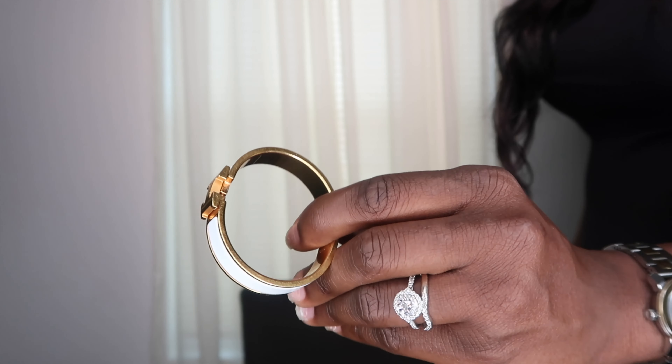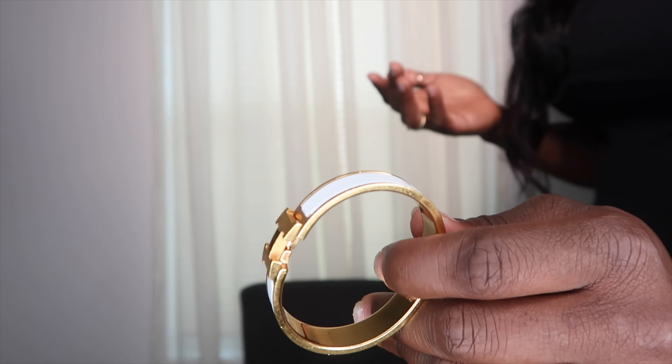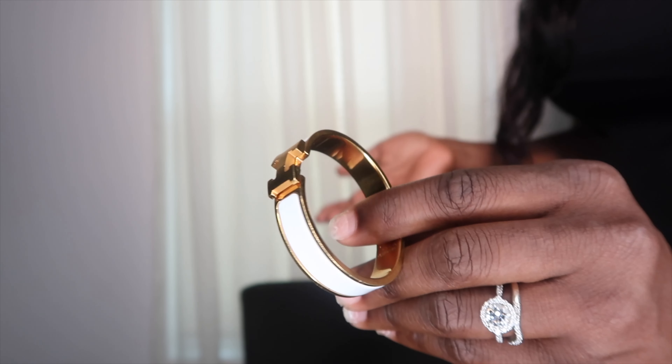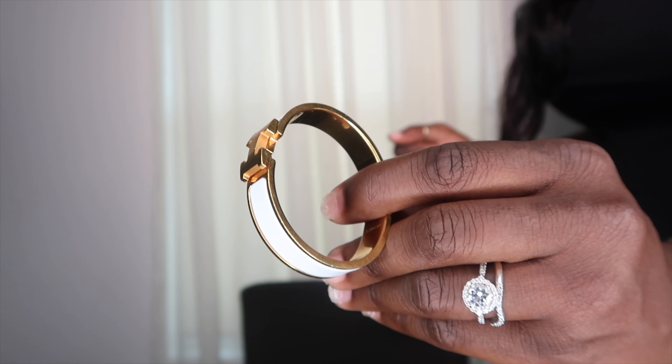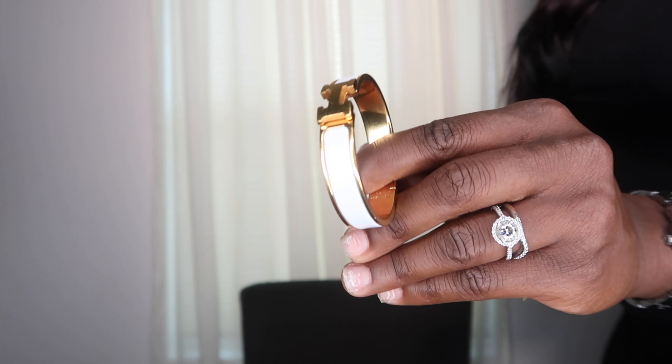The only place that's a little scratched up is the gold plated parts. But anybody knows that gold — like Cartier, which I have on this finger — scratches up too. I wouldn't put that as a reason not to purchase this. It's just regular wear and tear that you have to be aware of.